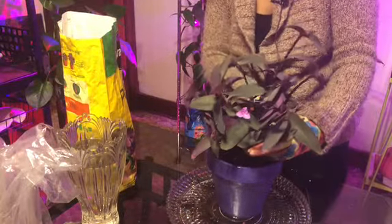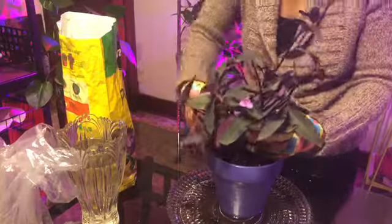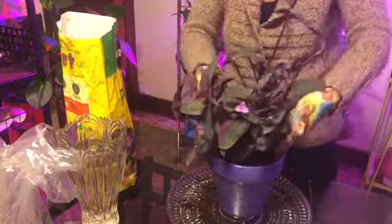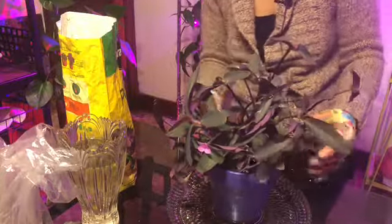I am doing my best to make sure my plant ends up in the center of the pot. I do not care for my plants to grow along the wall — I like for them to gradually move towards the walls.